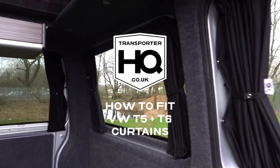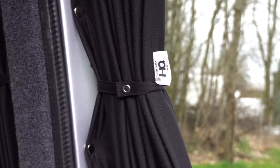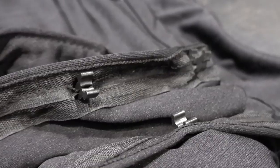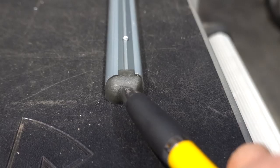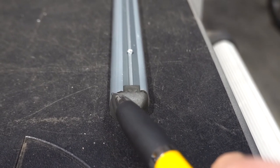Today we're going to show you how to fit T5 and T6 curtains available from Transporter HQ and Camper Glass. They're available in both black and grey and come with all the fixings you'll need to fit them. The first thing to mention is that the curved side is supposed to be closer to the inside of the van.